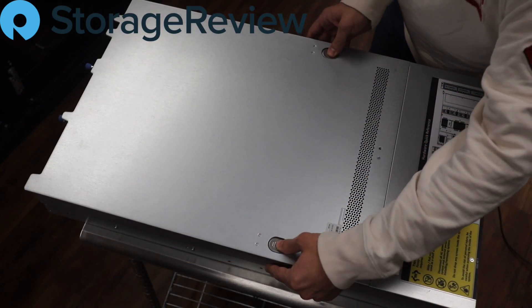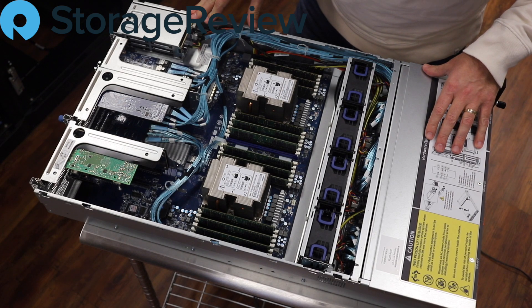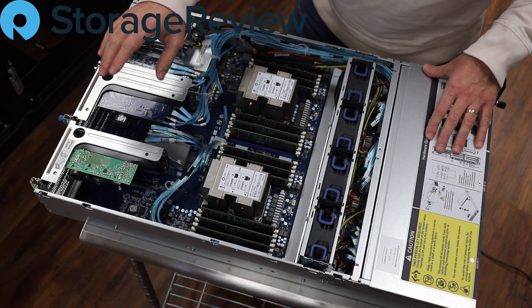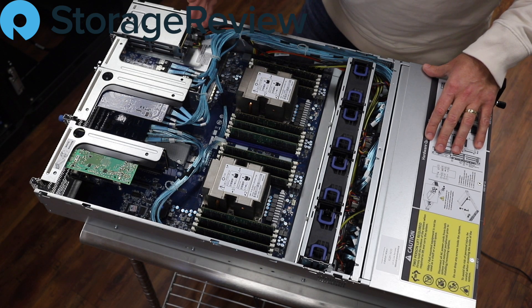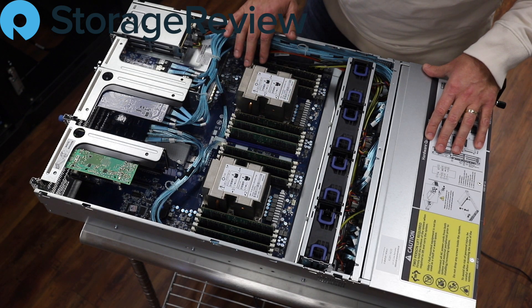Let's pop this lid off and see what's going on underneath. Kevin's gone ahead and populated this with a couple of components already — we already mentioned the ConnectX-5 card in the back for 100GB. There are a number of extra slots available for additional networking or whatever suits your needs. Underneath these heatsinks we've got Intel 8280s, the second-gen Scalable processors that make this system compatible with Intel's persistent memory if you want to go that route. In this configuration we've just gone with standard RAM — 12 sticks of 32GB at 2933 clock speed, so we should be in good shape from a performance testing perspective.